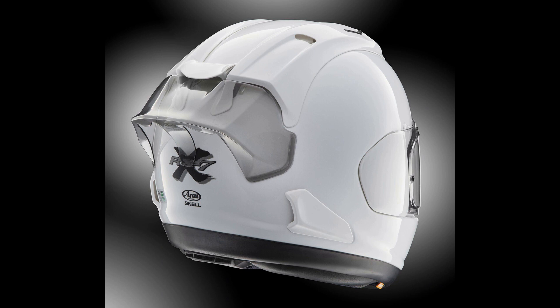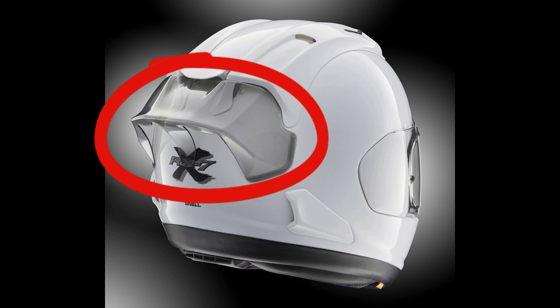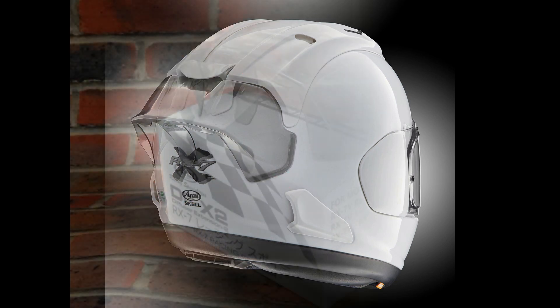Hi all, Bazzar here from Bazzar's Place. For 2020, our iron brought out a new option for the RX-7 helmet. It is the Diffuser Extension 2, or the DF-X2. This can be added to the back of your RX-7 or Corsair X helmet.